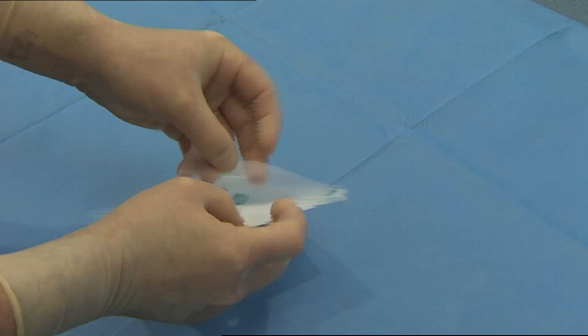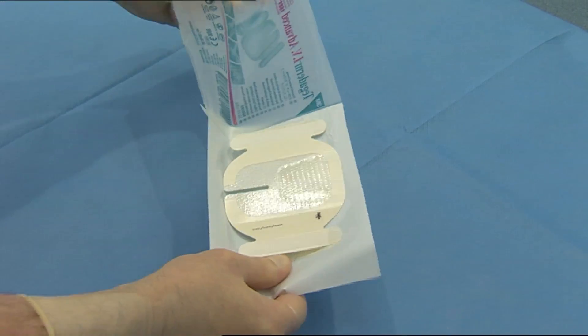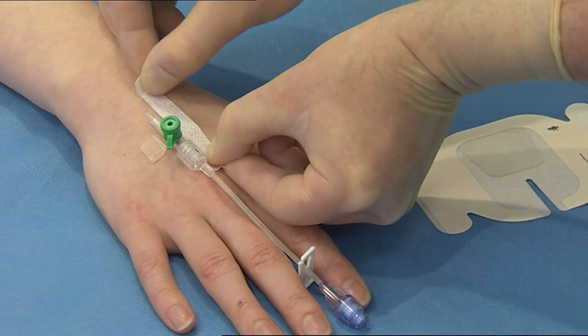Peel open the package and remove the sterilised dressing. Remove the sterilised securing strips from the frame and place over one wing and then the other to secure the catheter.